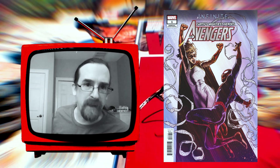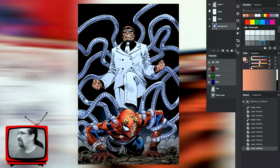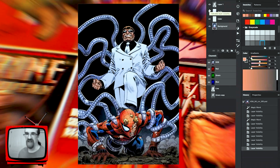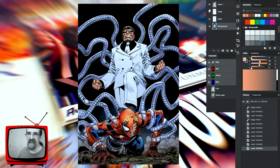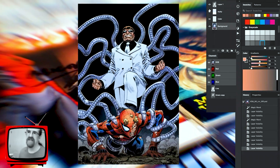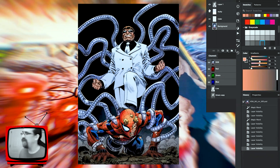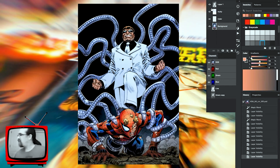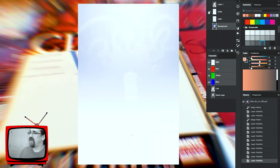That's the Avengers Annual number one — Earth's Mightiest Heroes — which just recently came out. This next layer is a multiply layer. I did this to make it darker, and the reason I made it a separate layer again is so that if they came back and said 'it's not printing right, it's too dark,' I could easily remove it. By itself, it's just some pale navy blue cast over the whole image.